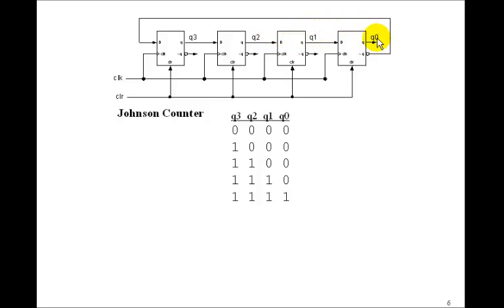But now Q0 is 1, which means not Q0 is 0, so now you've got a 0 sitting at D. A 0 moves in and everything moves over. On the next rising edges, you still have a 1 at Q0, so you keep moving 0s in. Eventually you move three 0s in and you're back to 0, 0, 0, 0. This pattern then repeats — this is called a Johnson counter.